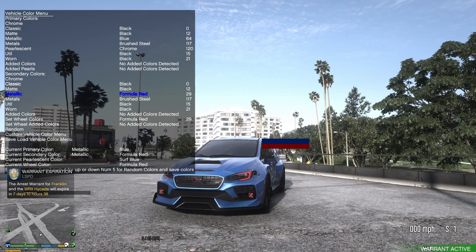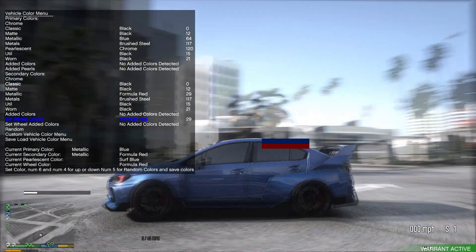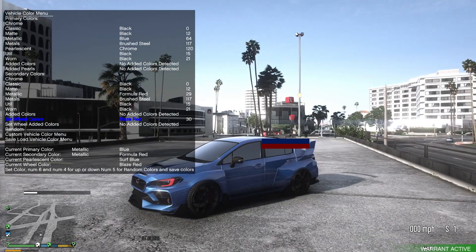The wheel color is going to control your brake calipers — you can see where the brake calipers are, not on the brake disc but behind the rims. Flip through those and you can see it'll change the color. I'm going to bring it back to red as well and that's going to be it for colors.